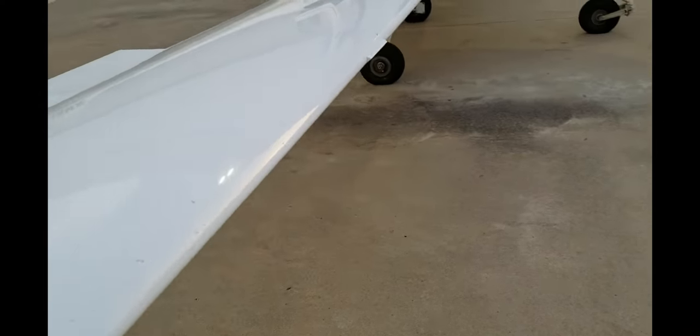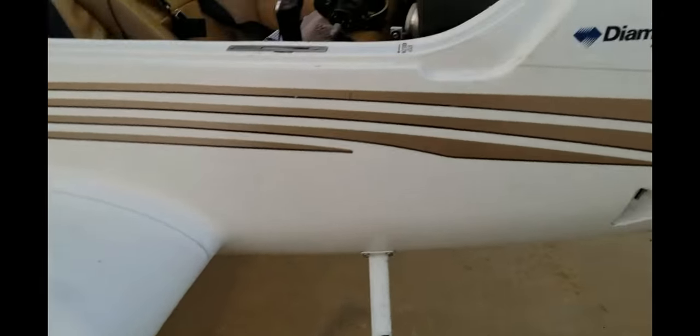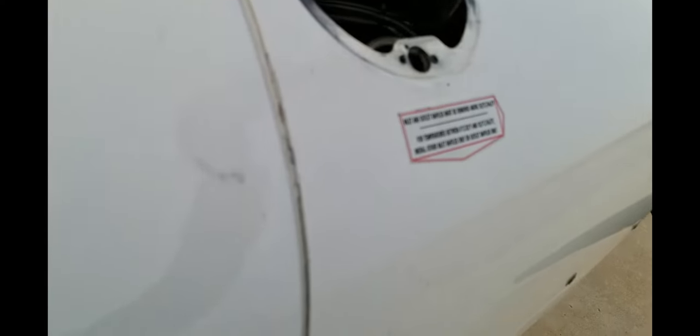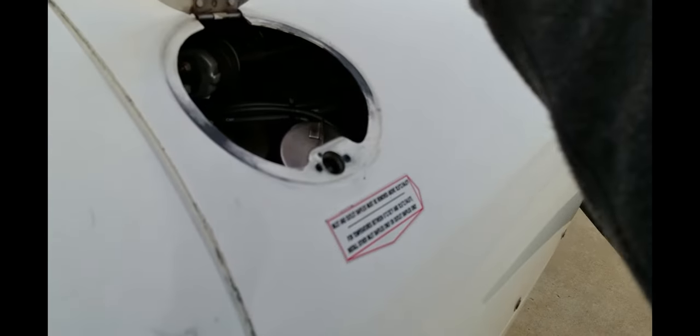Go around the wing and make sure the wings are okay, then come back and check the engine oil to see if we have enough. Looks like we have about 5 quarts, which is max — so we're good. Close the latch.